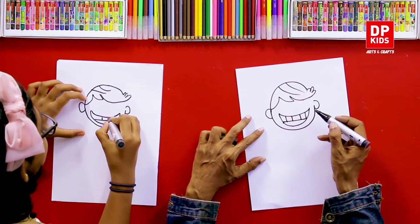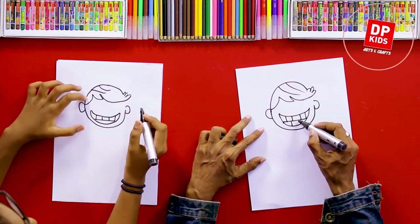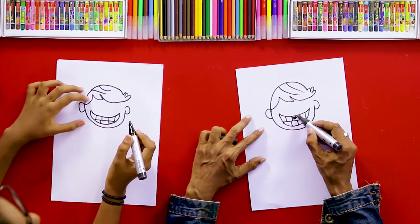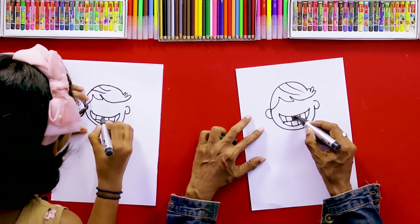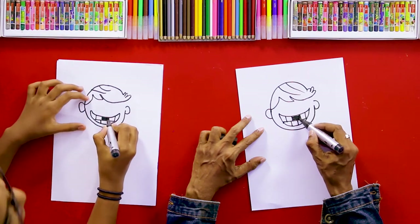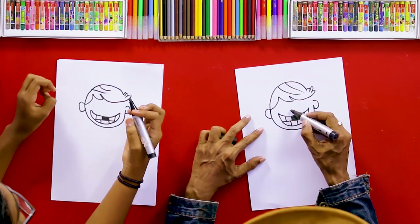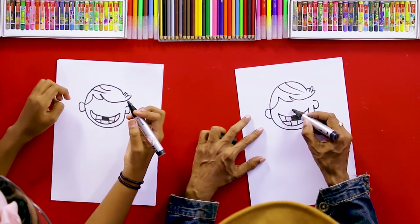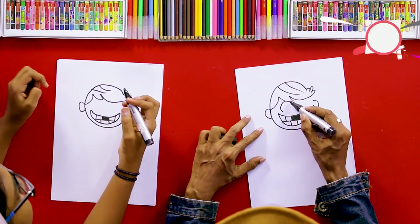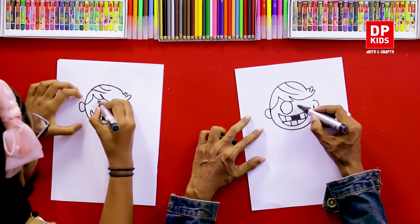We can draw another line like this, and then we can draw his teeth. We can color this part with black because he doesn't have those teeth. Have you lost your teeth like this? Yeah, in our small days we all experience that. Now we can draw his big eyes.